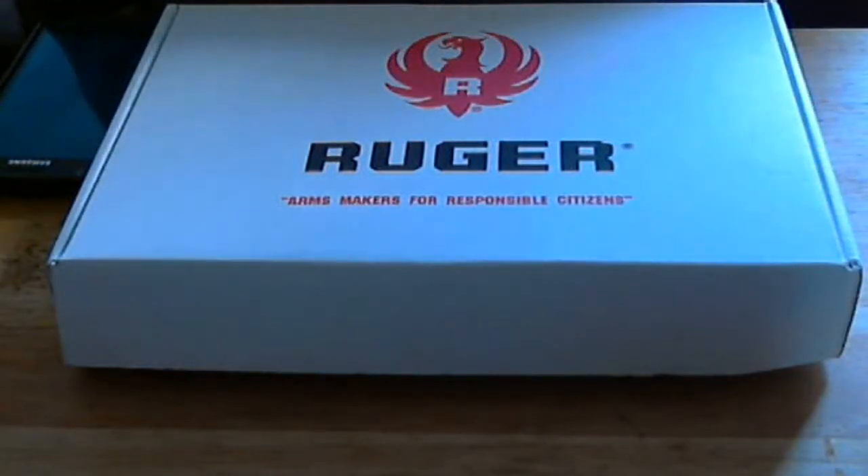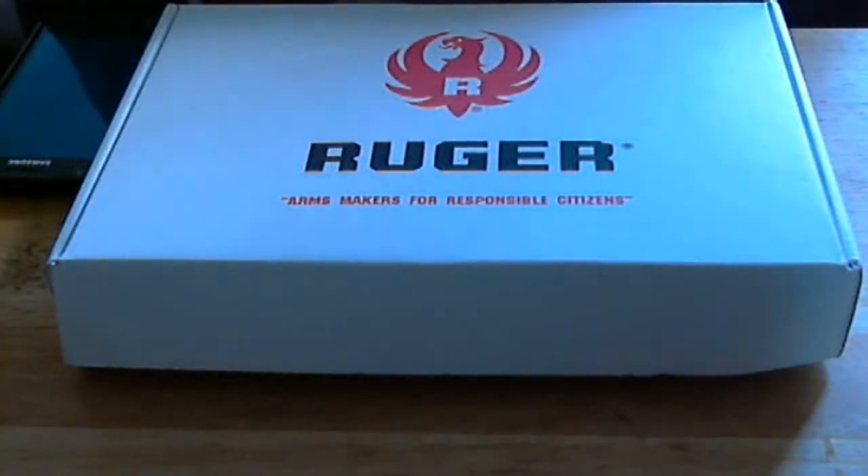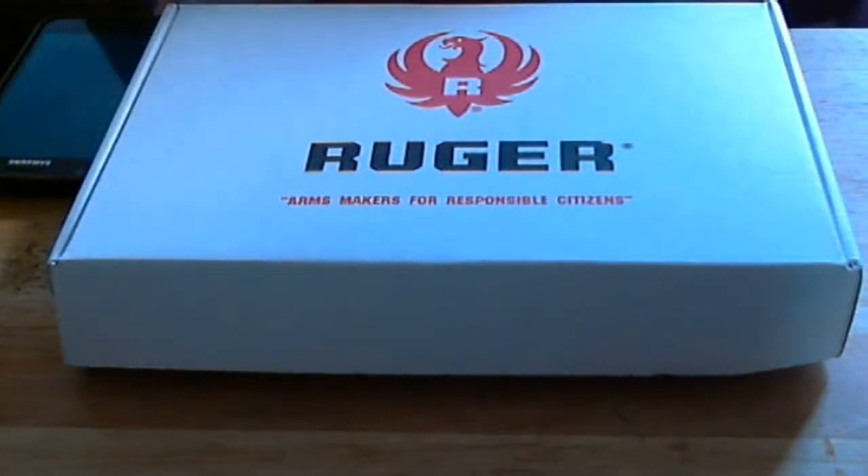I started researching .22 pistols and narrowed it down to two: the Mosquito and the SR-22. You guys can obviously see which one I chose. Without further ado, let's get right to the open box.